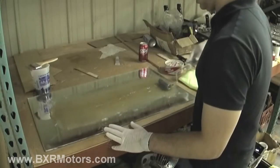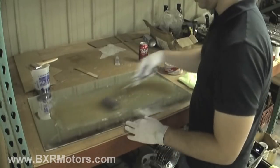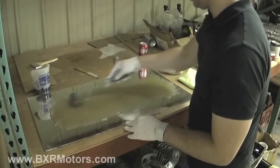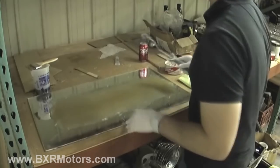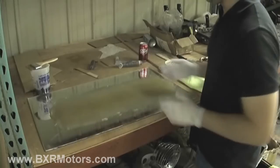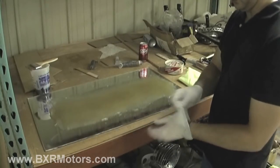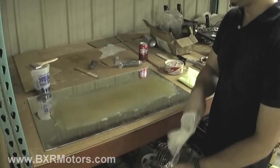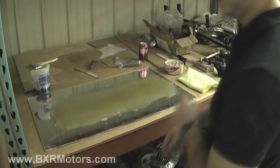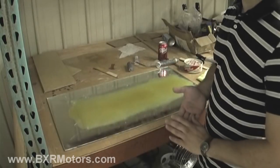The whole thing will just peel right off real easy and it'll have just like a glass finish on the other side — really smooth. It's real flexible so you can bend this real easy without it breaking. So we'll set that there and let it set up for a bit, then I'll show you what it looks like when I take it off.